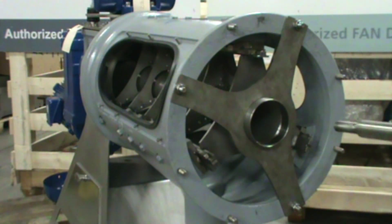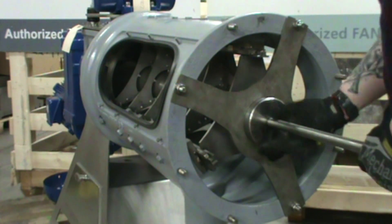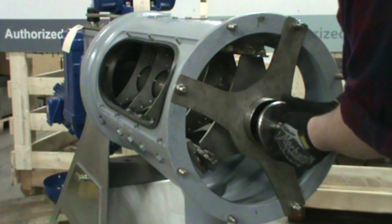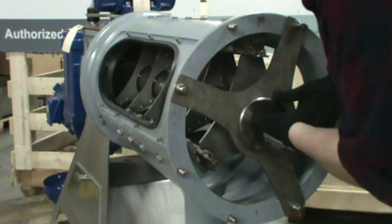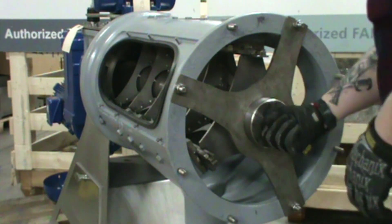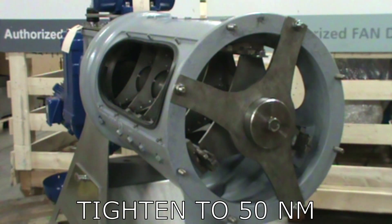Now you're going to want to go ahead and put in the center bolt. Now that we have that center bolt in, you're going to need your torque wrench and a 30mm socket. You'll only want to tighten that to 50 newton meters.